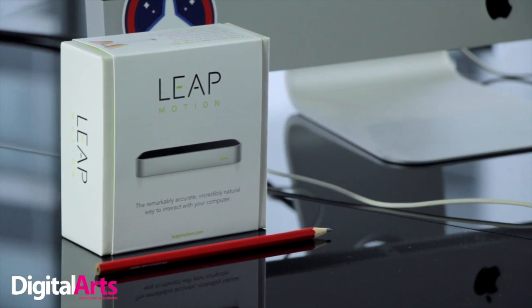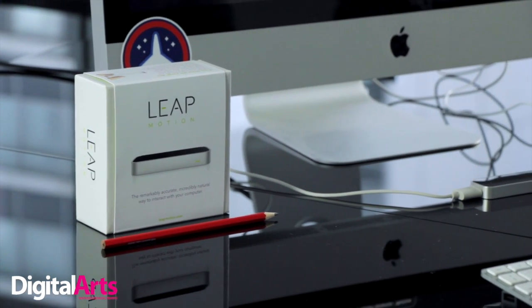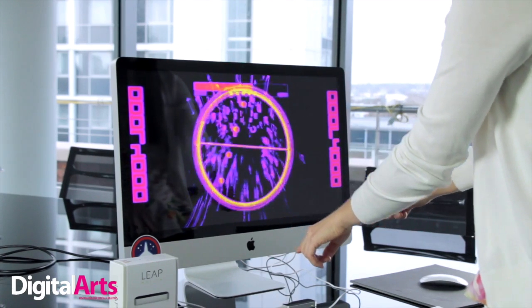The Leap Motion Controller is best described as a Microsoft Kinect for your desk. It allows you to control your desktop or laptop by making gestures in the air — pushing and pulling, swiping and flicking like some kind of interpretive chair dancer.